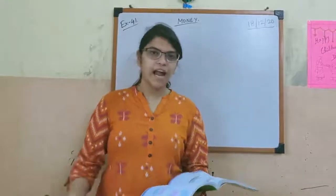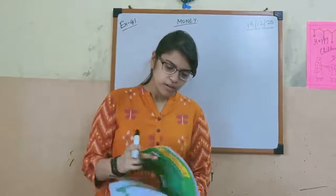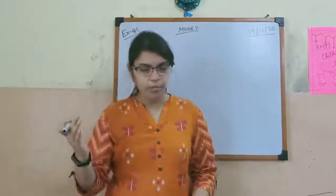So it has simple addition that we have already learned in lower classes. But today we have to keep in mind about the decimal point.